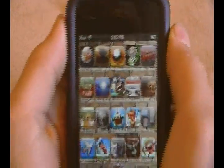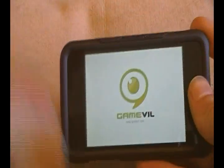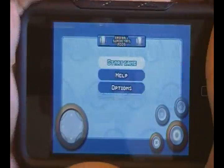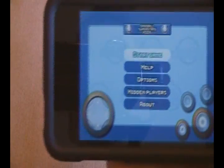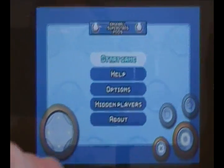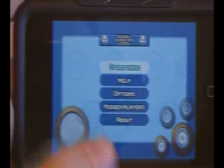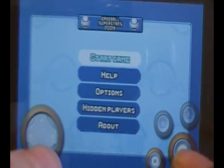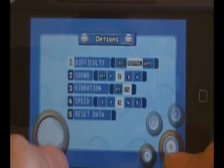If you guys ever played Backyard Baseball, this game mostly reminds me of that. It comes up with a quick start screen and brings up a little control pad — kind of like the GBA emulator if you have a jailbroken iPod. You use this control pad to scroll through the menu, bat, and pitch. The main menu has: Start Game, Help, Options, Hidden Players, and About.